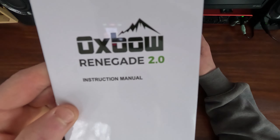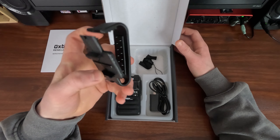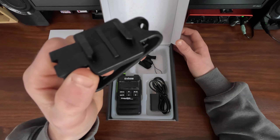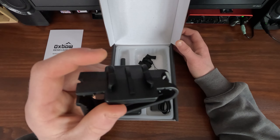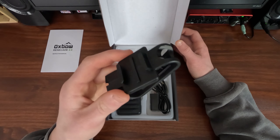We've got our Oxbow Renegade 2.0 instruction manual. Here is our universal shoulder strap mount — this looks a lot like a GoPro mount. I was looking at it when we bought these and I was like, man, that looks a lot like a GoPro mount. This is definitely a GoPro mount, so I'm wondering if I'm able to use some of my GoPro accessories with this walkie-talkie — that'd be kind of neat.